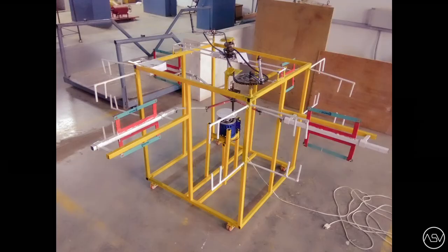The title of this project is Design and Fabrication of 4-Way Multi-Hacksaw Cutting Machine. This is the assembly of the 4-Way Multi-Hacksaw Cutting Machine. Let's see the automatic working of this machine.